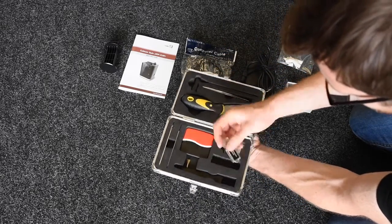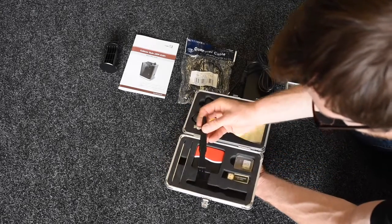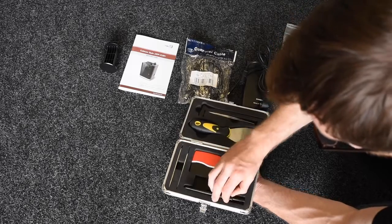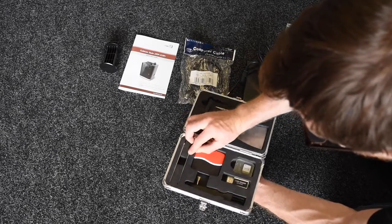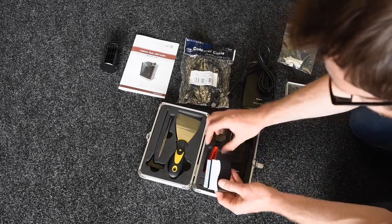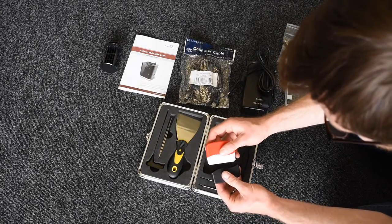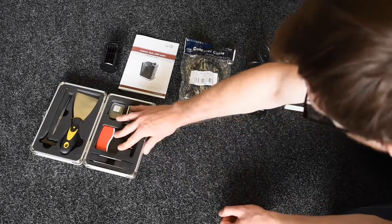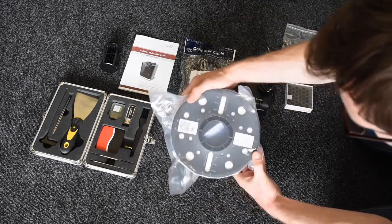SD card reader. A small brush which will be useful for cleaning. And some allen keys along with this tool here, which is also for cleaning and has two brushes on it. And lastly, here's the spool of Cubicon filament — I believe this one is ABS.